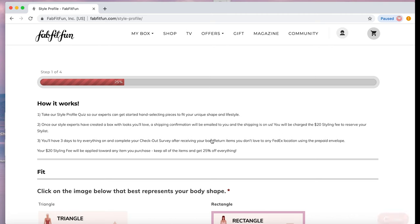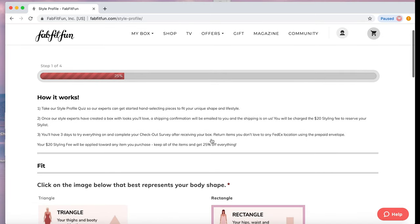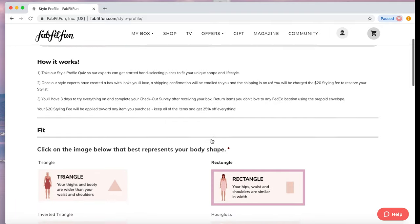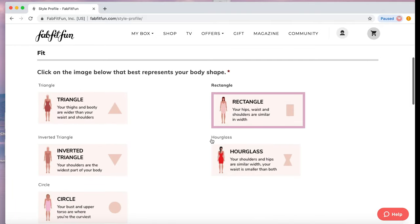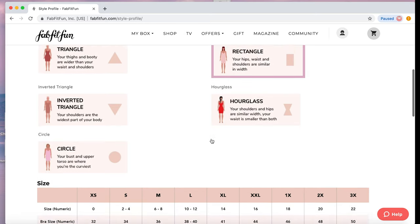Here is where you're going to want to be very, very honest. They use this style profile to build out your box, so this is not the time to flatter anyone or yourself. I'm a rectangle — I'm straight up and down like a boy, so I would leave that selection.